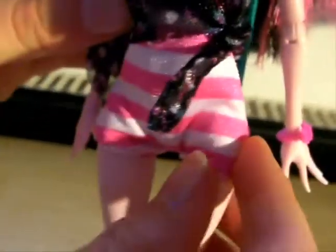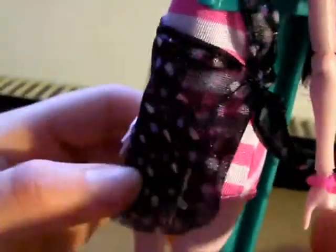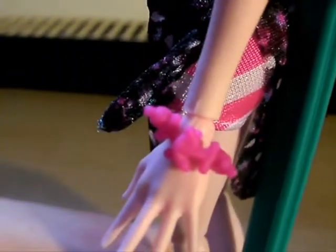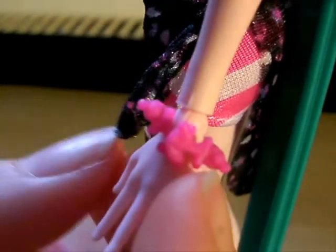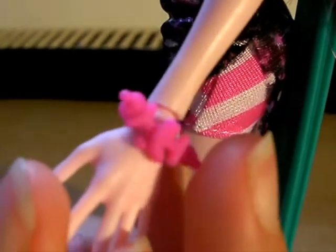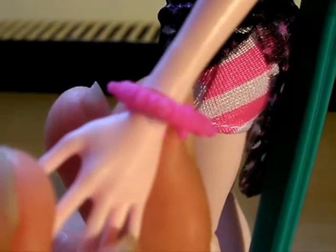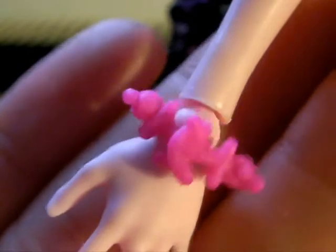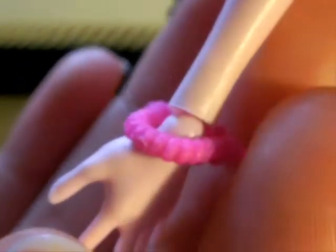She's wearing a little onesie with slight legs — like shorts — which I think is cute. You care about her shoes. And then her bracelet, which she actually doesn't have on the picture, so we have an extra accessory this time instead of one being taken away. She has two anchors hooked on the front and then the back is a rope connecting them.